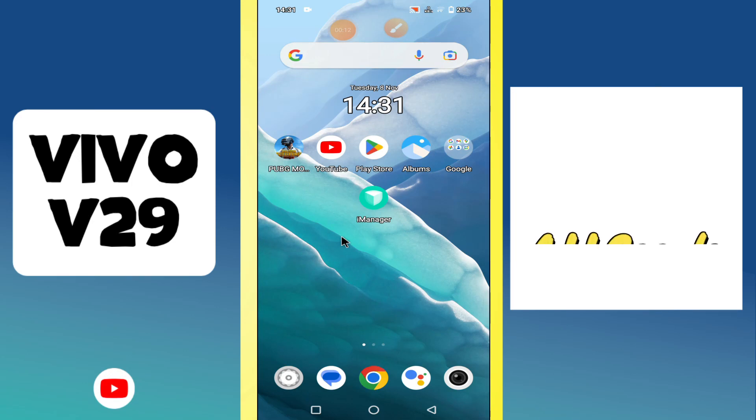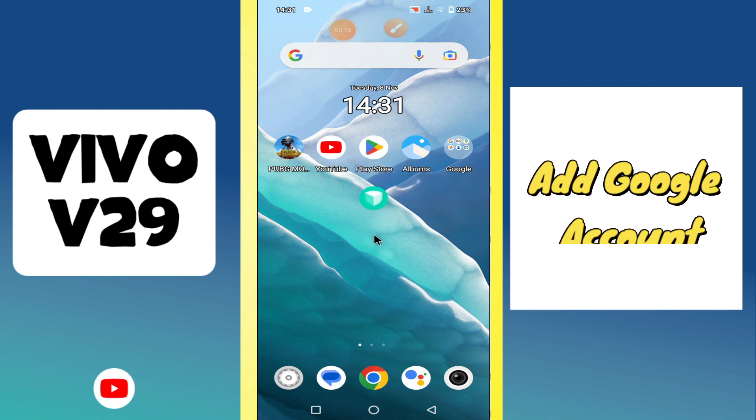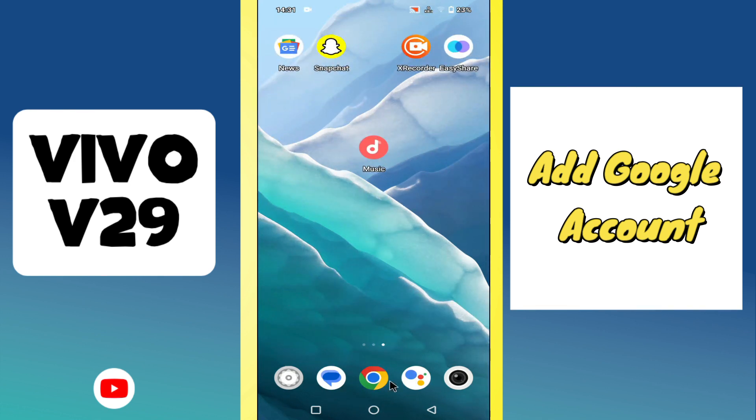Hi everyone, in today's video I'm going to show you how to add a Google account on your Vivo V29. I'll tell you how to add it. Before I start, if you are new to my channel, don't forget to subscribe and press the bell icon. Watch the complete video and learn how you can do it. Let's watch the video.